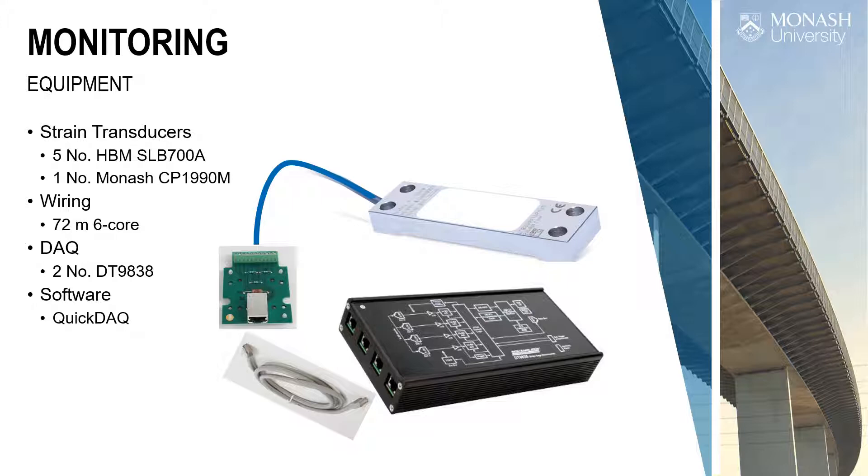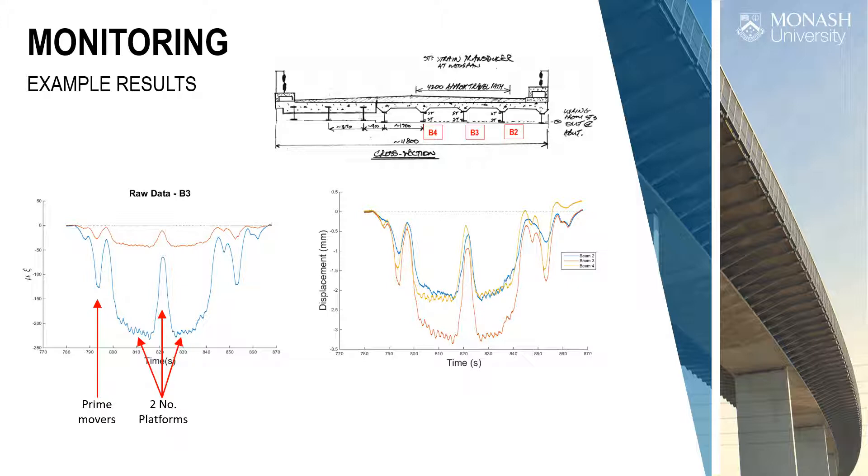This is an example of what the readings look like — raw data from one beam, strain top and bottom. The strain on the top flange is close to zero, which makes sense because that's close to the neutral axis. The strain near the bottom flange is a lot bigger. By working out the slope of the strain diagram and applying our formula, we can estimate deflection in all three beams. We can see the symmetry and check whether the load is running where we want it.